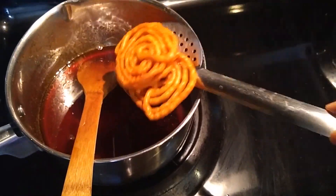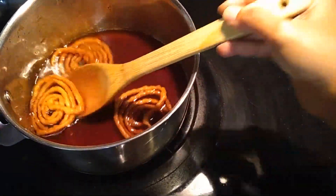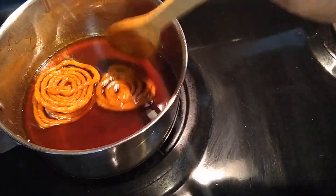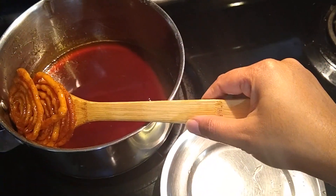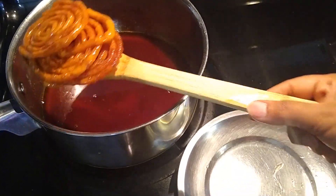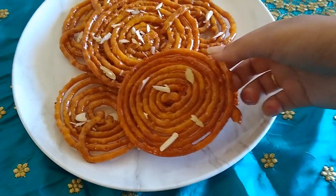Carefully transfer them from the oil to the jaggery syrup we prepared earlier, draining the excess oil. Transfer to the jaggery syrup and immediately flip to the other side, allowing the jalebi to absorb syrup on both sides. Remove after 30 seconds — do not allow them to sit longer than 30 seconds or they will become soggy. Transfer to a plate and continue the process until the entire batter is done.